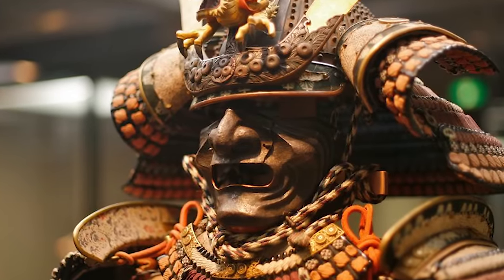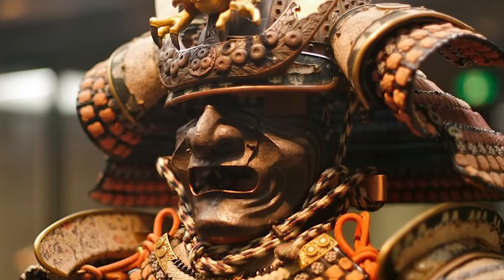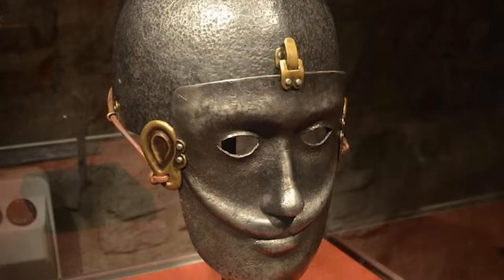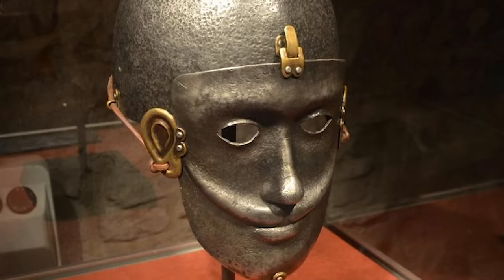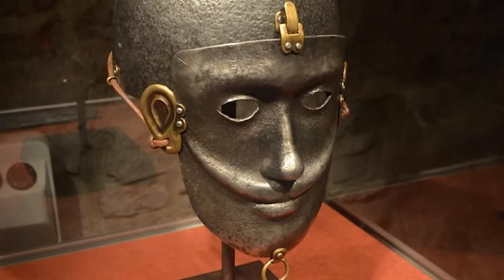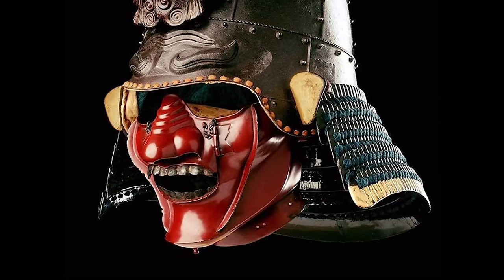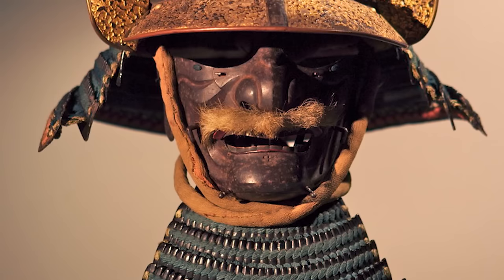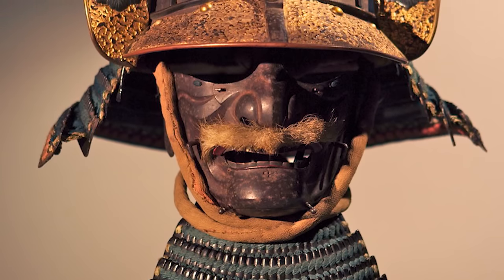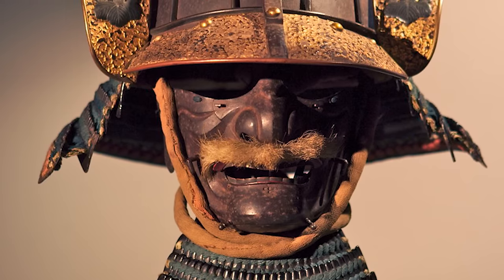The face masks of the Samurai are one of the most iconic features of the armor worn by Japan's old warrior elite. Though various warrior societies throughout world history had incorporated different types of masks, either as face protection or for ceremonial purposes, none quite compare to the stunning designs crafted for the Samurai. The real distinctive factor that often differentiates Japanese face armor from other designs are their artistic styles coupled with practical usage for combat situations.